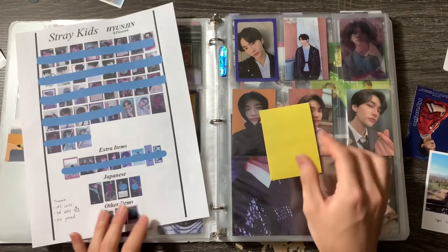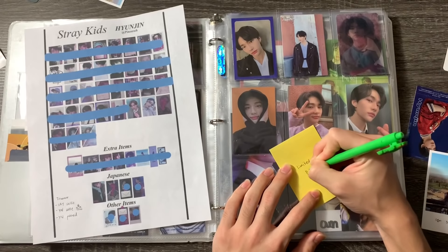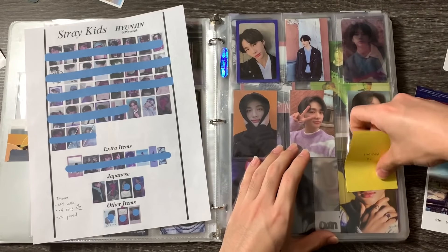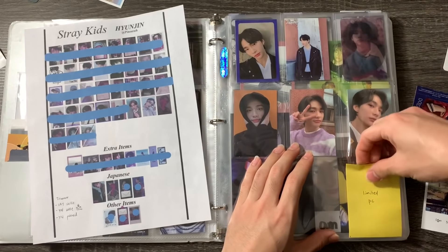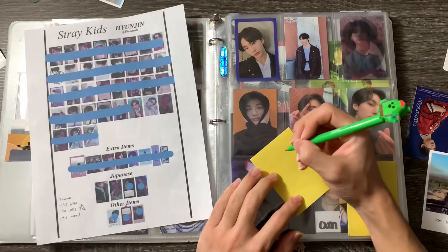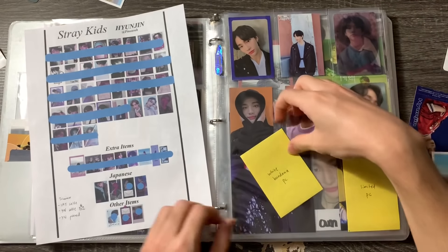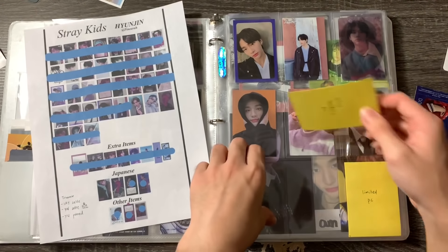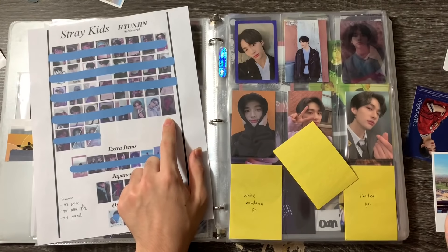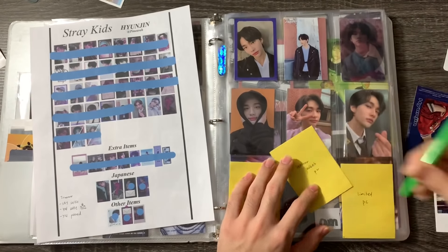I need to write down which photocards are left. I have the limited photocard which I cannot find anywhere — I pulled Seungmin and Jungbin, so if you want to trade for the limited PC, let me know. I also need the bandana white photocard — I think that's my favorite, the white bandana PC or the one where he's in the purple sweater. And then there's the leather jacket PC too.